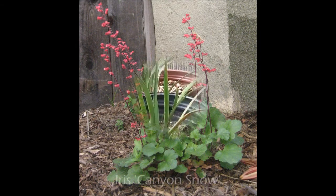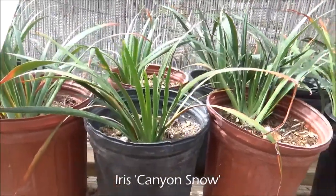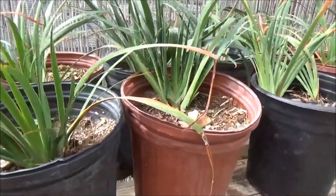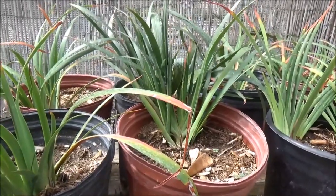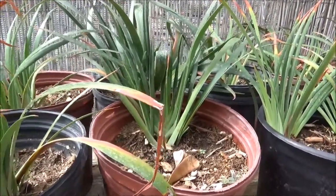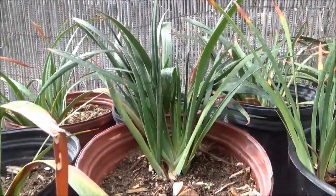Clumping Iris Canyon Snow. Two feet tall, two feet wide. Clumping habit. Mostly shade. White flowers in the spring. Minimal water. This particular variety has a white flower.